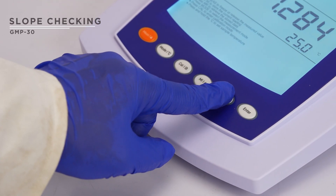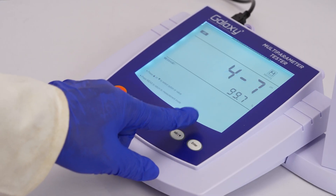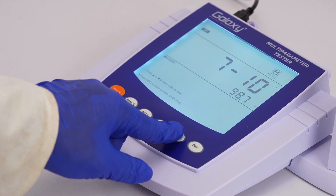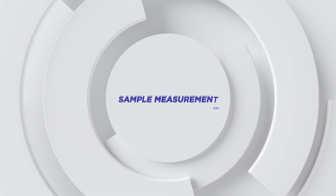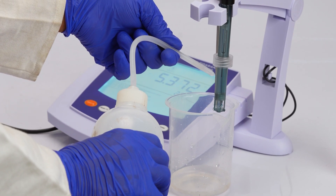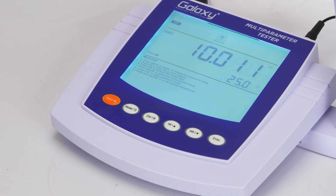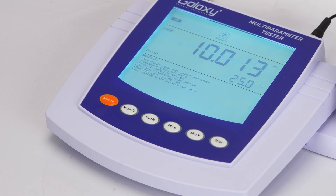Press the MR key twice then press enter. After that, press the MR key again to check the slope of the electrode following calibration. Rinse the electrode with distilled water and place it into the sample. If auto hold is enabled, the meter locks the measurement when stable.